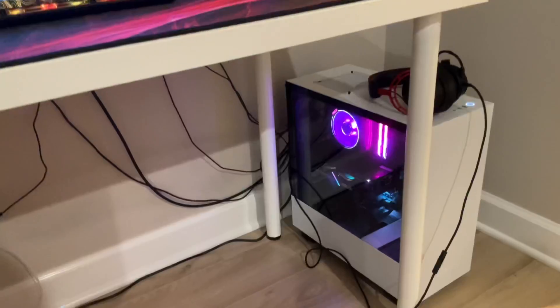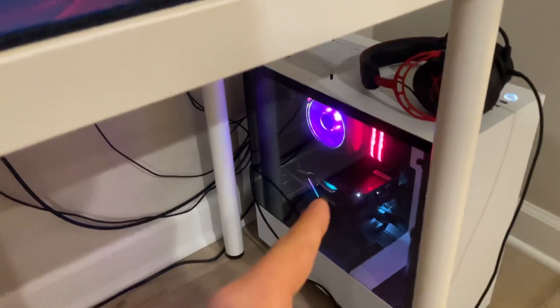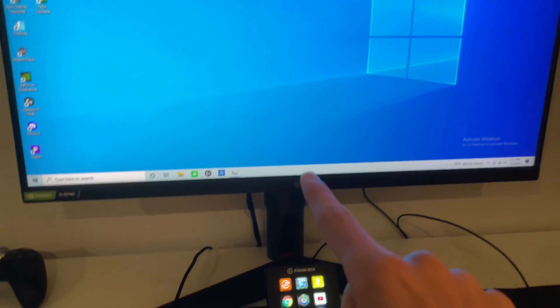So this is my brother's PC setup — he mainly uses it for gaming and other stuff. This is the custom PC I built for him and we're going to be looking at the specs. Right here we have a 240Hz monitor, the brand is LG.